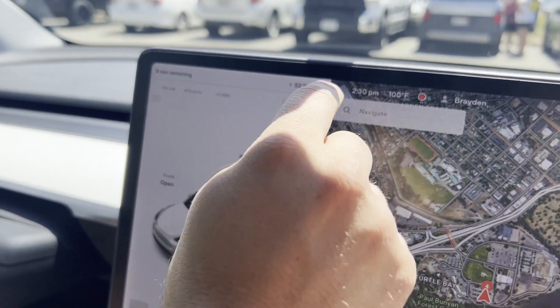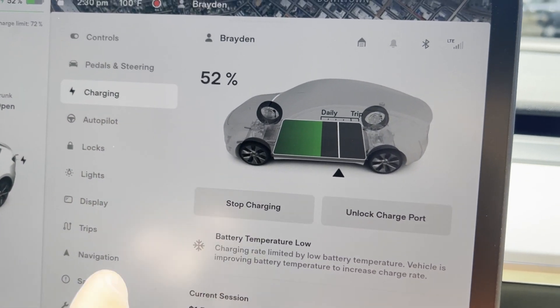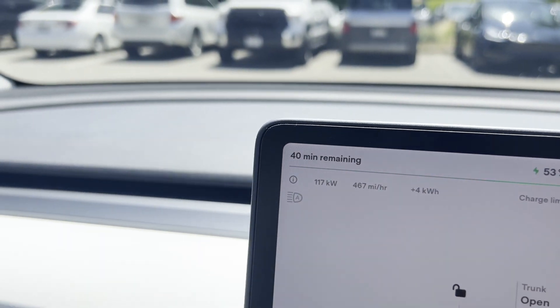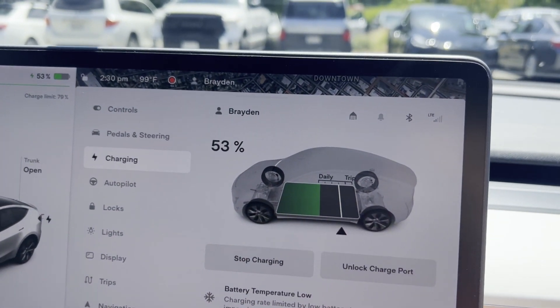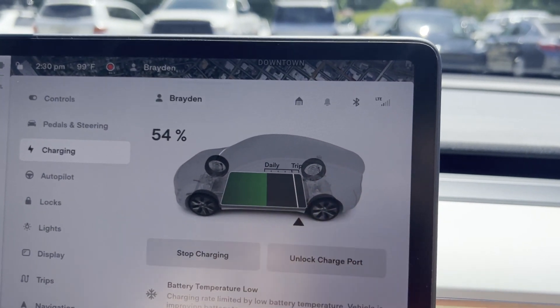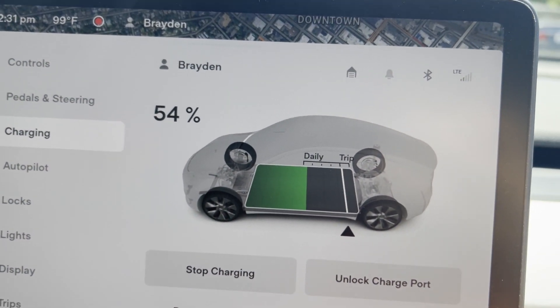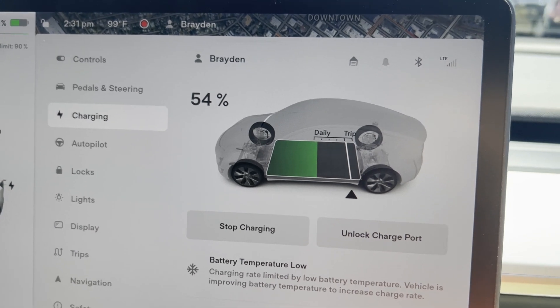If you tap on the charge limit, that pulls up your charging screen. You can see where it's set with that little white line. Drag the arrow to change how high you want to charge. Drag it all the way to the right and you've set it at 100% - it's going to take 40 minutes to get there. At 80%, it only takes 13 minutes. To get from 80 to 100 is 30 minutes longer. Tesla recommends keeping your daily charge between 50 and 90 percent. I keep mine between 70 and 80.